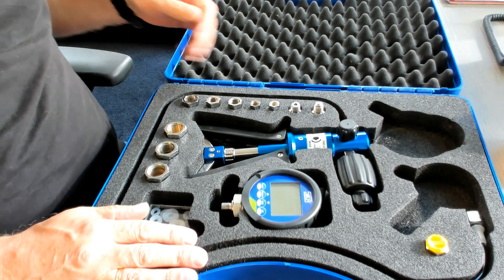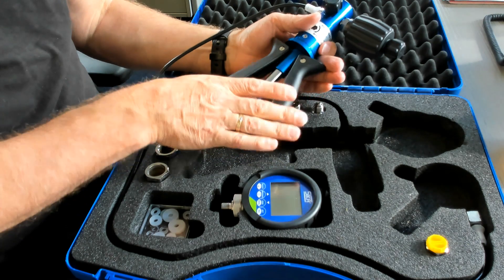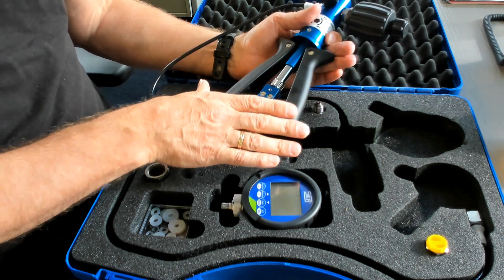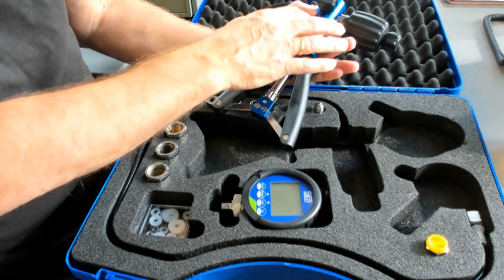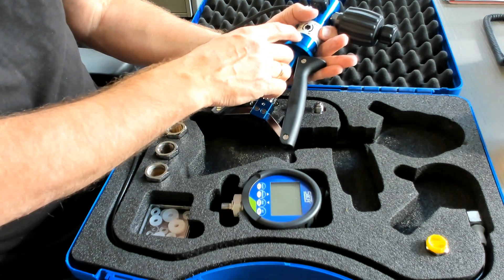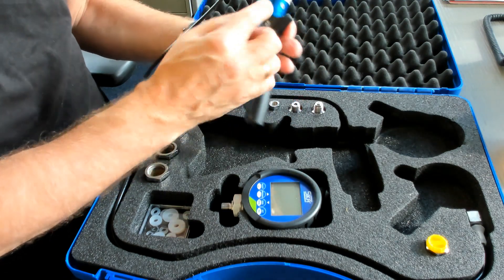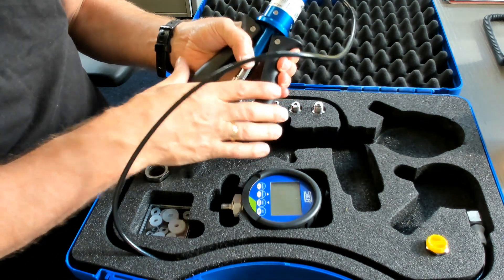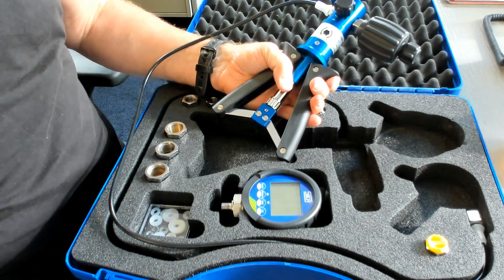Here you see the pump. The pump is operated by these handles, by pushing the handles. From time to time it's necessary that you have to clean the internal pump body. For this you can disassemble four screws — screw number one, number two, number three and number four. Then you can divide the pump into two parts.